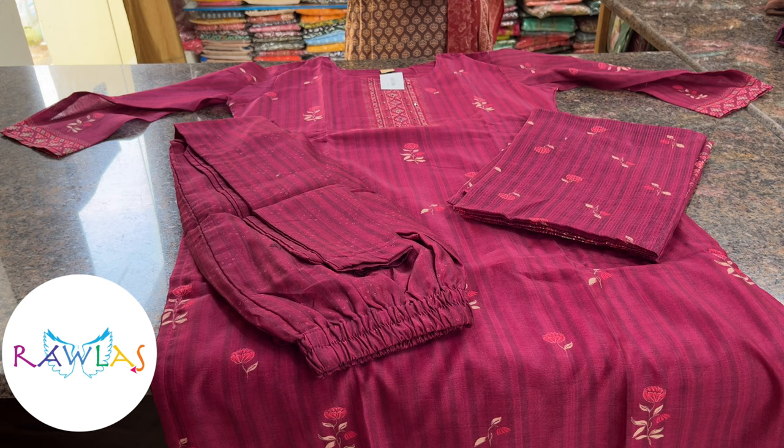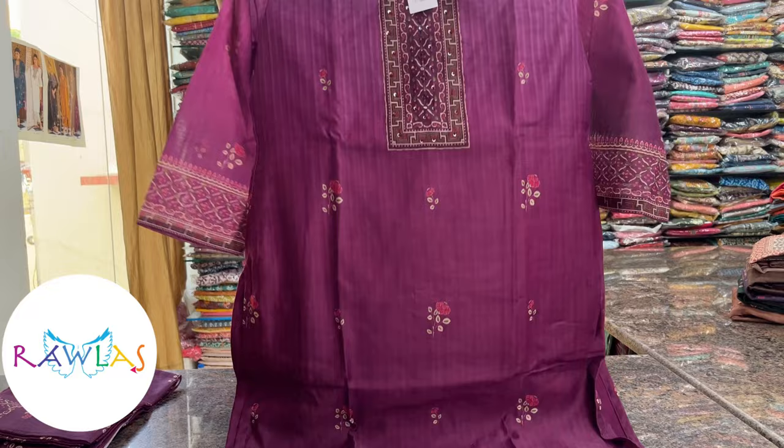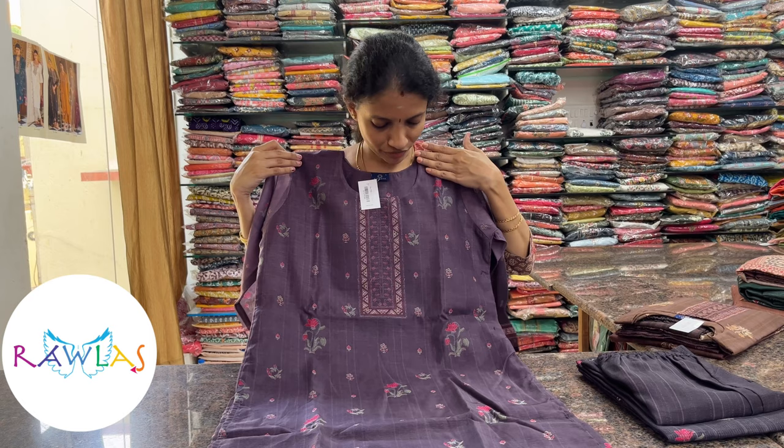Another beautiful semi-tassar set in double-tone color combination: a light lilac shade at the top and a lovely nagapuram color at the bottom with floral prints. Comes with a kota dupatta and a printed bottom in dark color. Priced at 1760.